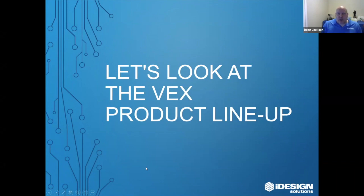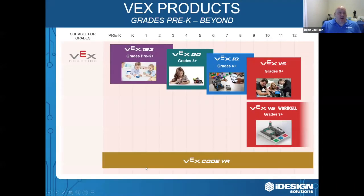Now we're going to take a look at the VEX product lineup. The first thing you're going to notice is that these products overlap, and there's a very good reason for that. We understand that not all students are going to be at the same level when it comes to robotics and coding. I've worked with students that started coding in grade one, and I've worked with students that are being introduced to robotics and coding in high school. At iDesign, we can help you find the perfect fit.